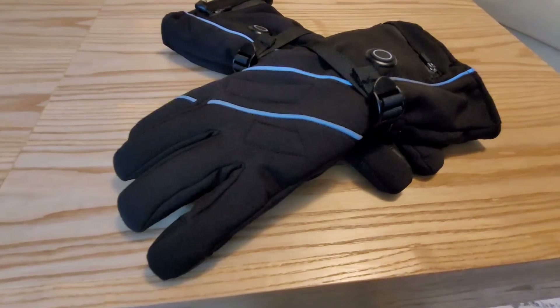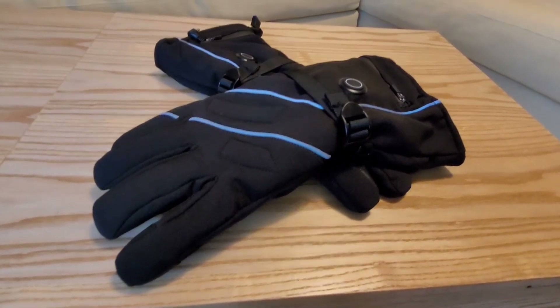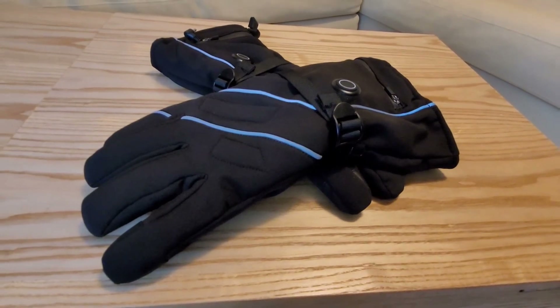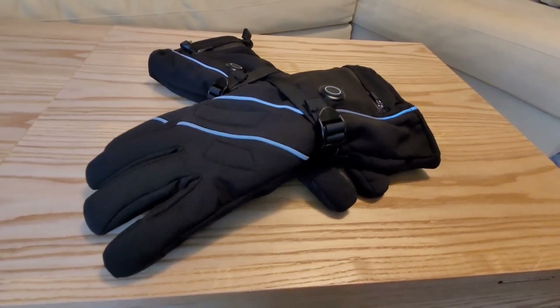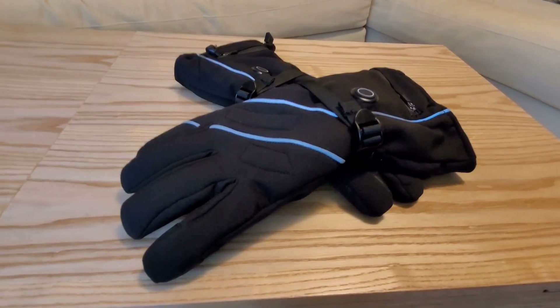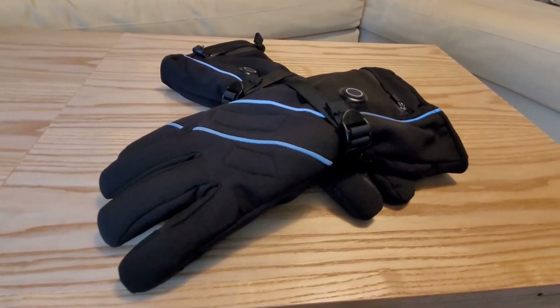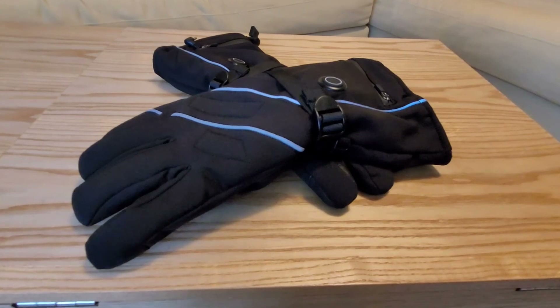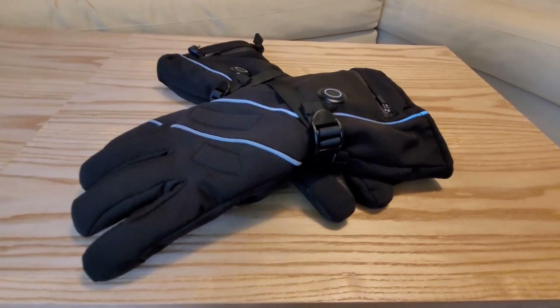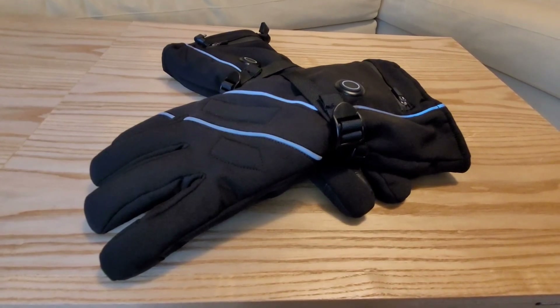They're nice and warm, but they're also breathable, so they won't make your hands sweat at all. They would be an excellent gift, especially for a husband or a friend, or if you just want to get them for yourself. They're so convenient in the winter instead of constantly carrying around hand warmer packets. These are really good quality — I'm very impressed with this product. Thank you so much for watching, I hope this was informative.